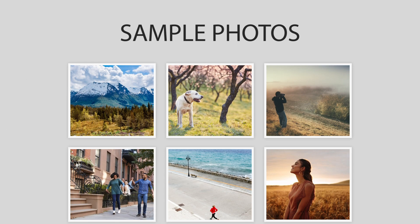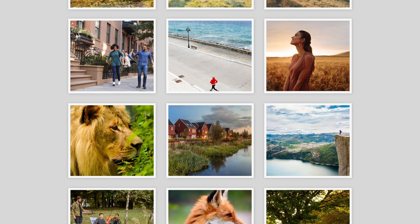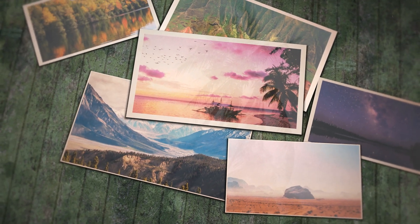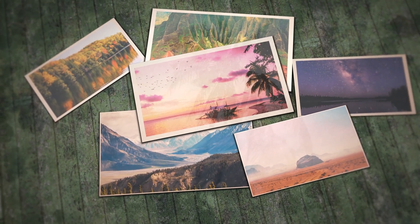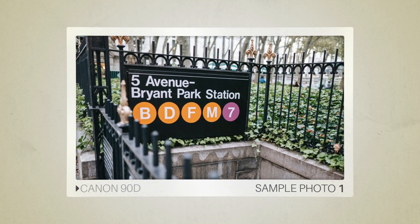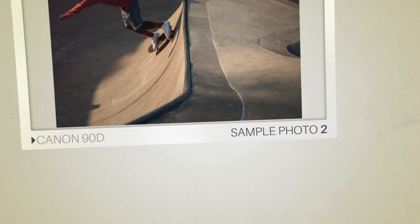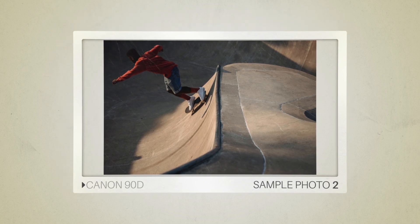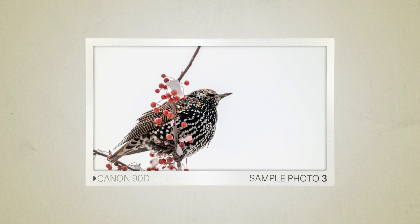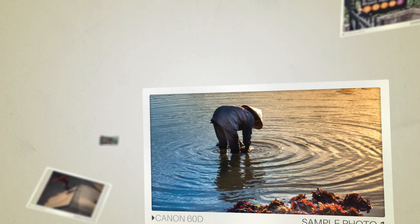We will take a look at some sample photos from the Canon 90D and the Canon 60D. Keep in mind that these photos have editing done to them, so the result from your camera might be different. Let's start with the sample photos. Here are some sample photos from the Canon 90D, and here are some sample photos from the Canon 60D.